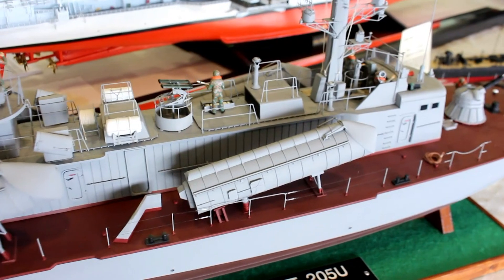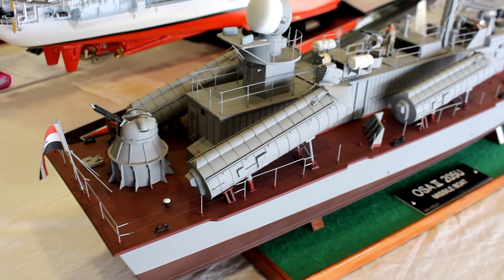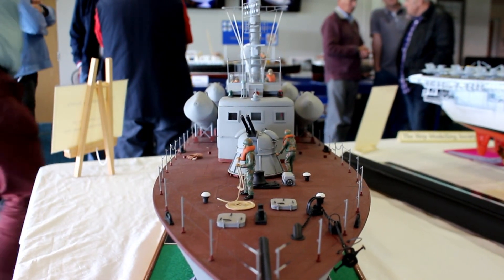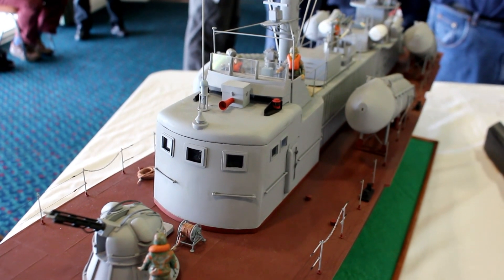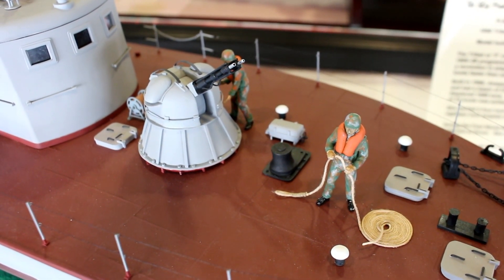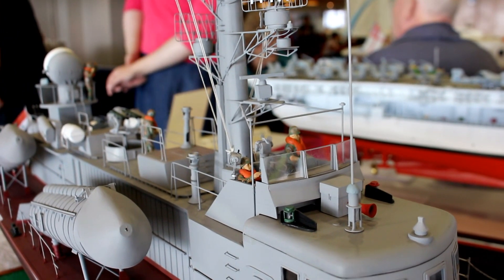The model itself is approximately 44 and a half inches long by eight and a half inches in beam. It is constructed with a fiberglass hull, and the upper works are an amalgam of timber for the deck, styrene for the superstructure and the launch tubes.